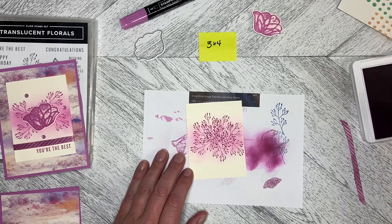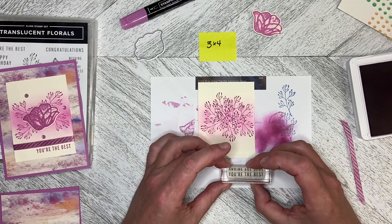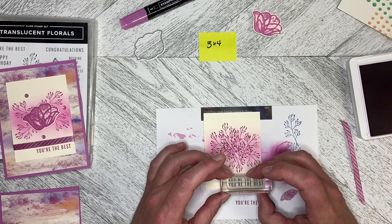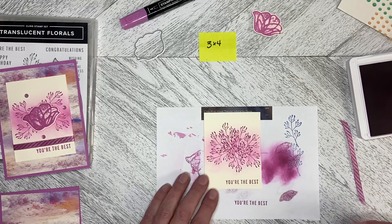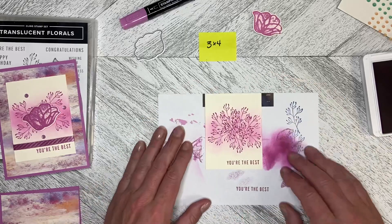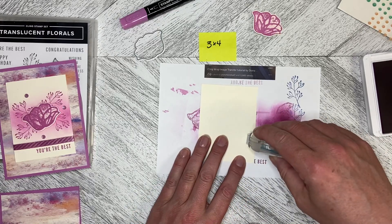We're going to put 'You're the Best' on here at the bottom. Mine is angled just a little bit, so I'm going to pull this just a little bit closer to me so I can see what I'm doing, and I'm just going to stamp that down. I'm a little bit crooked, but I can't get right over top of it to line it up. I could use a Stamparatus but not going to on this one.